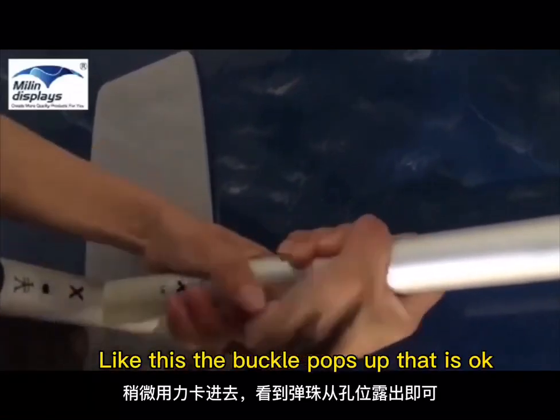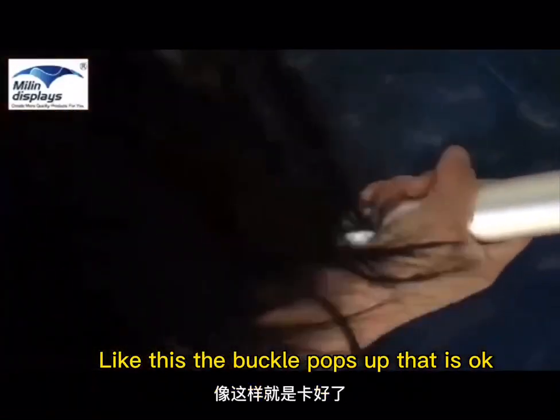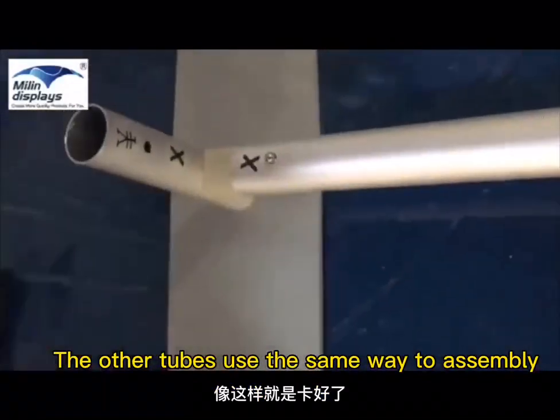Like this — the buckle pops up, and that is okay. The other tubes use the same way to assemble.